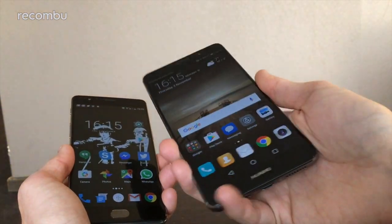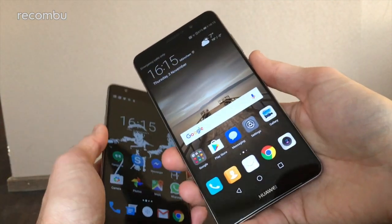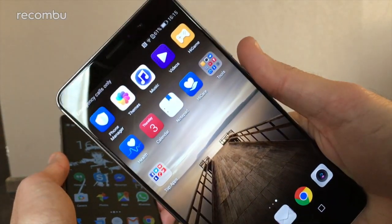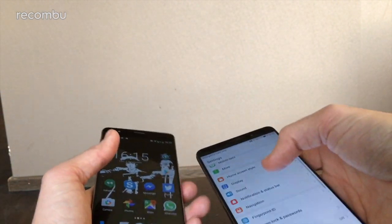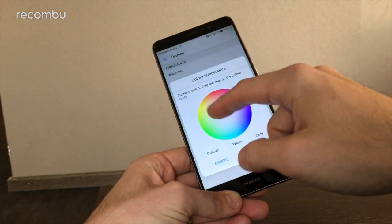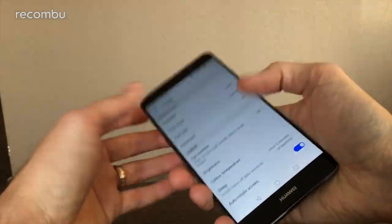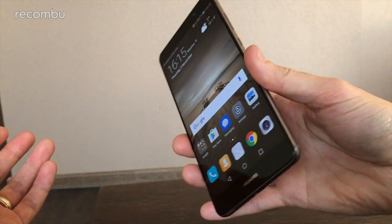In terms of media, you get a gorgeous 5.9-inch screen on the Mate 9 — full HD, so nice and crisp. Not quite the QHD of some rivals like the Note 7, but perfectly sharp for all your needs. You'll have to squint really hard to see any individual pixel. It's also nice and vibrant, and in the display menu you can adjust color temperature and enable an eye comfort mode — basically a blue light filter — for easier nighttime use.